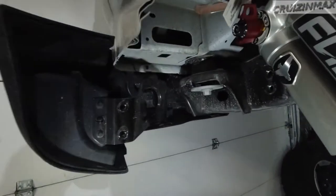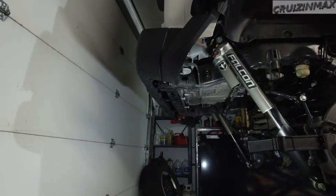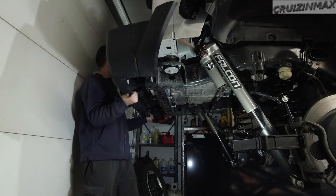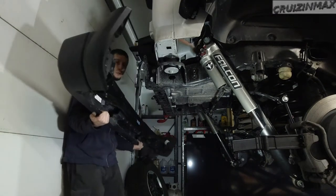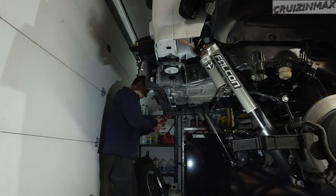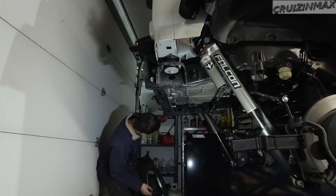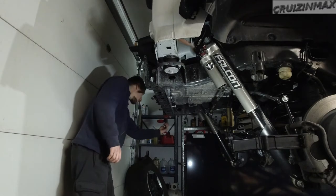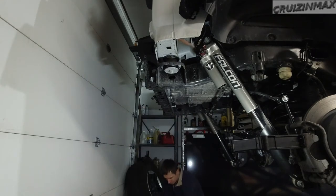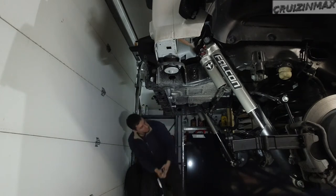There are two more nuts to remove from here — those are 16s. The ones on the frame were 18s. Now the bumper should be ready to go, and it's gone. The tow hook also needs to be removed — those bolts look like 21s, and yes they are. Remove the tow hook, and this black bracket needs to go back on with the two bottom bolts.